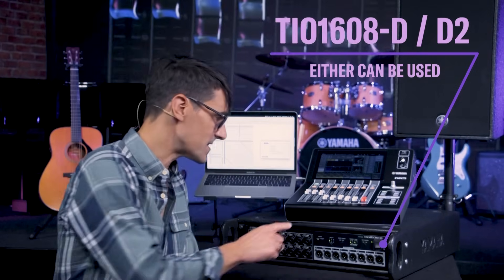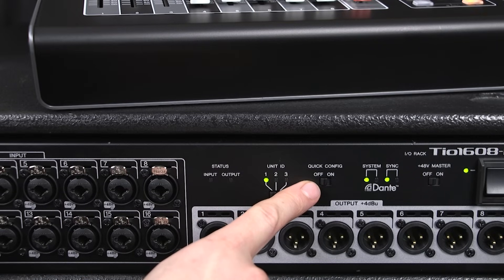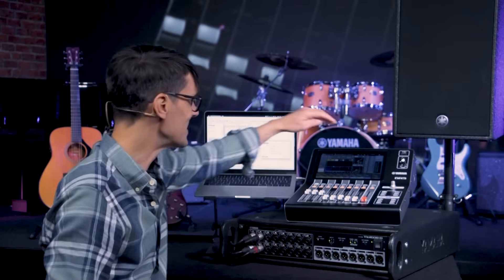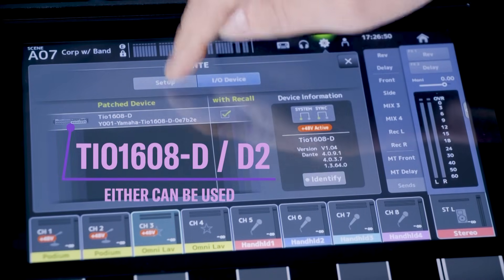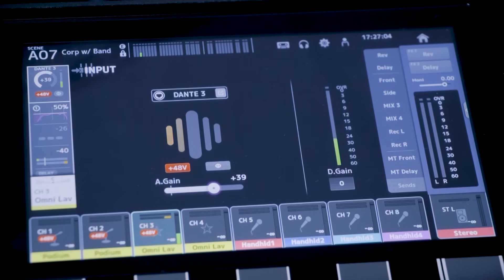If some connections are required in another part of the room, building, or campus, use a TIO 1608-D2 with a network cable. Give it ID number 1 on its front panel, switch off quick config and use the auto setup function. All 16 inputs and 8 outputs will be joined to the DM3's Dante connections automatically, and the input gain of the I/O box can be set from the DM3 input channels. It's way easier than a heavy old analog snake.